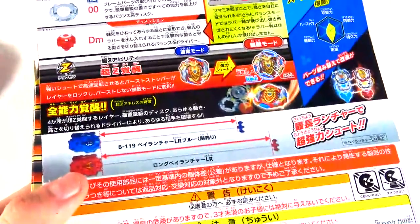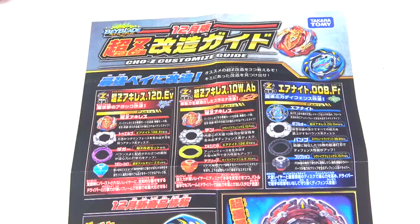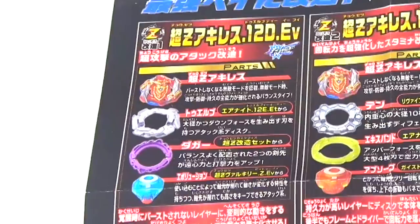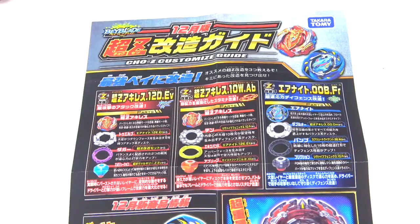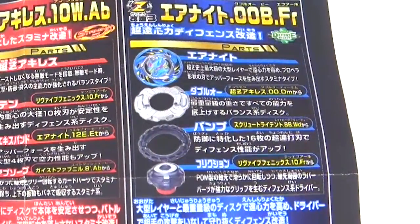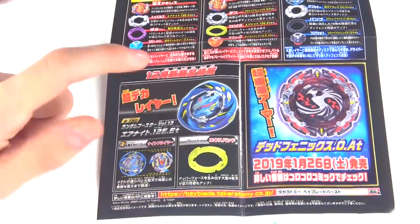There's a Super Bay Logger tab if you want to put your Chosetsu Achilles on there to show your friends that you actually have that Bey. The Chosetsu Customize Guide that every single Bey comes with, except for boosters. For the first combo, it is an attack-type combo: Chosetsu Achilles 12 Dagger Evolution. Then we have Chosetsu Achilles 10 Expand Absorb. Then there's one combo for Air Knight, which is a defense-type: Air Knight 00 Bump Friction. We don't have Air Knight as of yet — shout-out to Canada Post for taking so long — but we will do a video on Air Knight whenever it comes. Also Tuesday for Dead Phoenix next month.